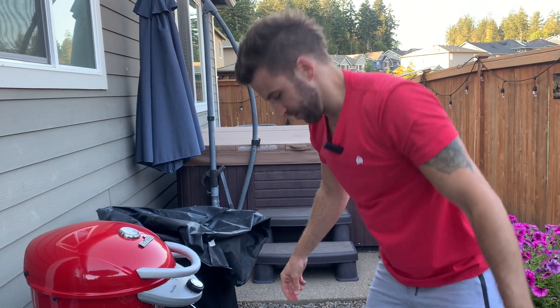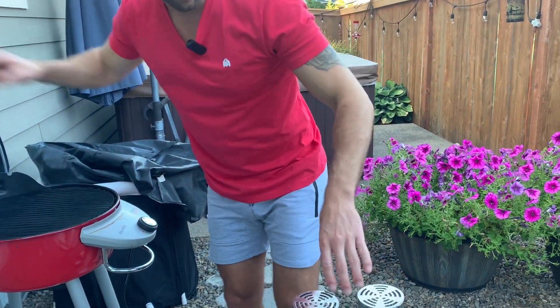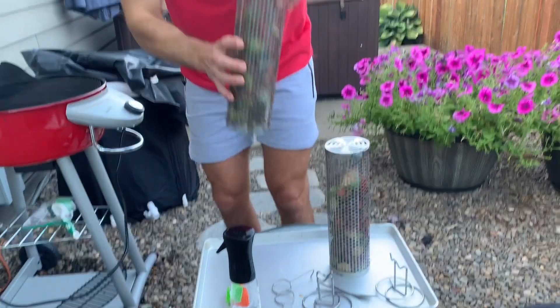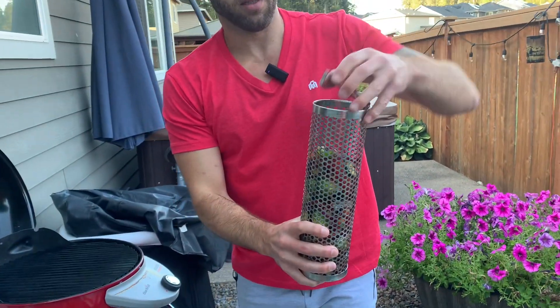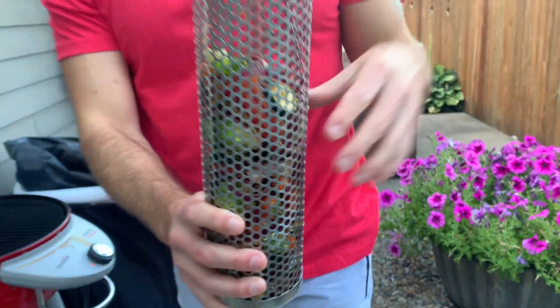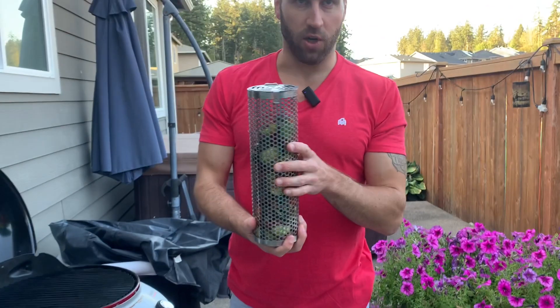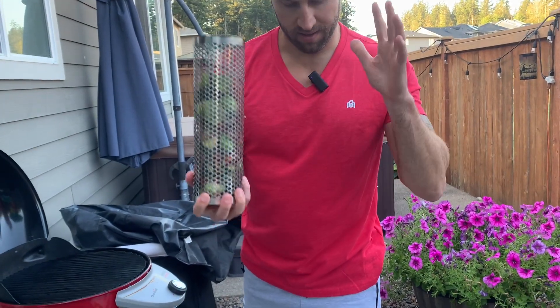Now we're going to put these on, cook them, and then we'll show you what it's like when it's done. They open like that — you put the veggies or meats in, shut it like so. Very easy, very nice and secure. They're very durable, stainless steel, very nice.